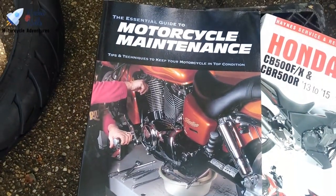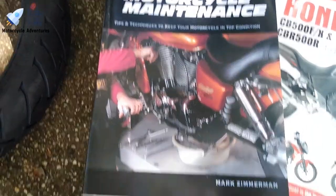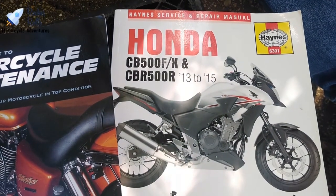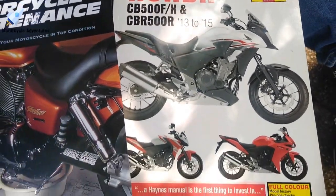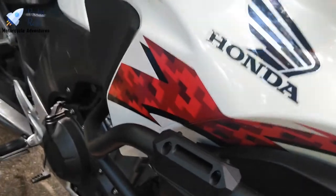I'm going to be doing a series of book reviews pretty soon. Two of the books I'll cover are 'The Essential Guide to Motorcycle Maintenance' by Mark Zimmerman, and the Haynes service and repair manual for the CB500 series — the CB500F, CB500X, and CBR500R, 2013 through 2015. I'm rolling with the 2014 CB500X.